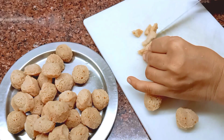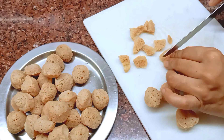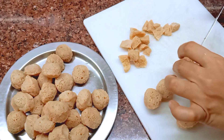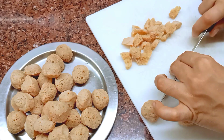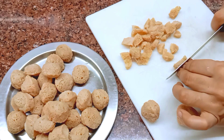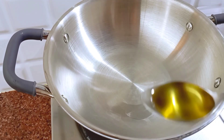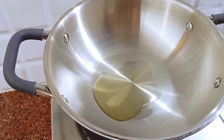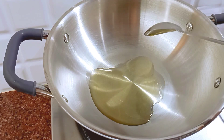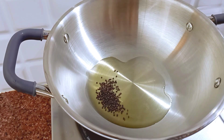We will cut all the pieces and fry them easily — this gives a good taste of the masala. Put a cup of oil in a pan.